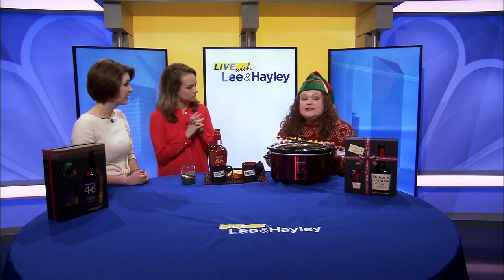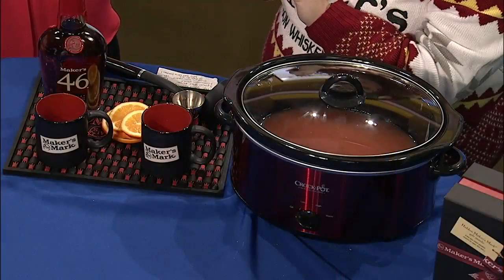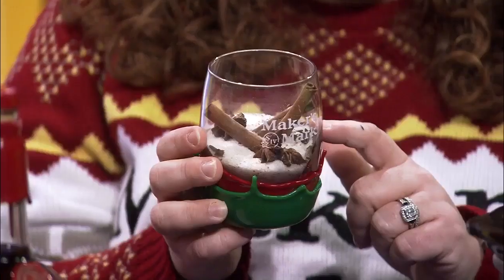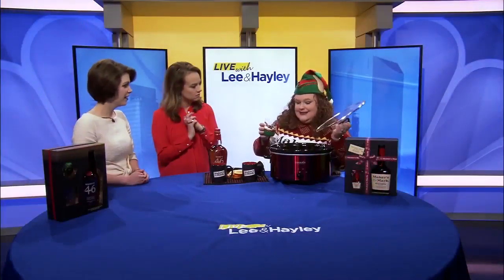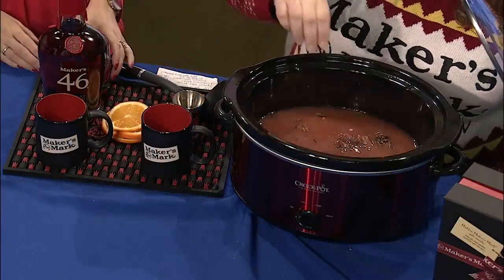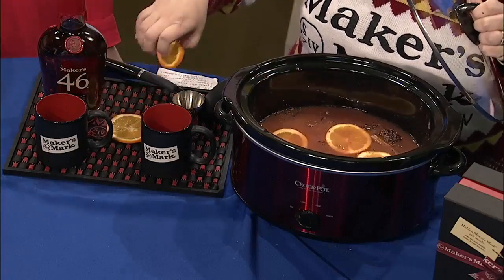So real quick, what I have in this crock pot already — I've got my juices in here. I've got some apple juice, some orange juice, and some cranberry juice. Then what I'm going to do is simply add a mixture of spices and sugar. I've got some wonderful baking spices: some cinnamon, allspice, star anise, things like that. I'm just going to pour that in here. Then I'm going to top it off with some oranges, float those on top. It looks pretty too — it's perfect for entertaining.